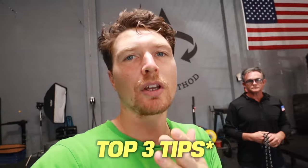Hey everyone, Tim here, and I'm still at the Weck Method Lab. I thought I'd take the opportunity while I'm here with the main man, David Weck, to ask him for three of his number one tips for you with starting rope flow.